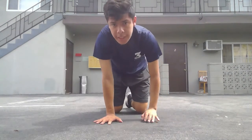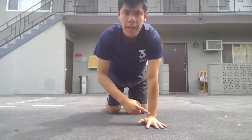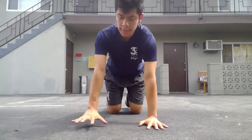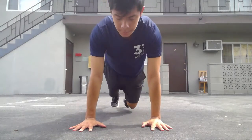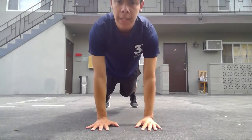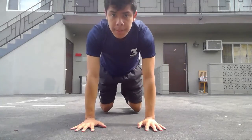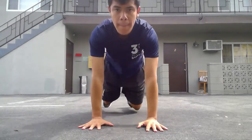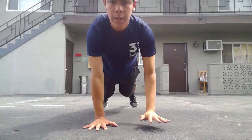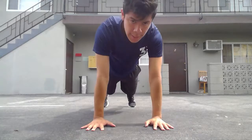Now we're going to do some plank shoulder taps. High plank position again — grip the floor, wrists under elbows and shoulders. Pretend we have grapes and squeeze. Then we're just going to tap our shoulders. When we do this, make sure we don't start moving all around — our hips should stay locked in one position. If this is too difficult, we can just hold the high plank for 30 to 45 seconds.